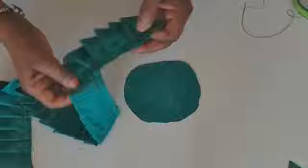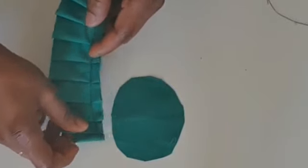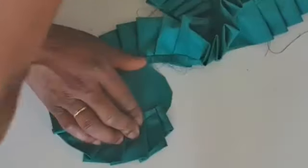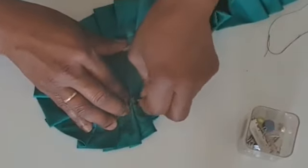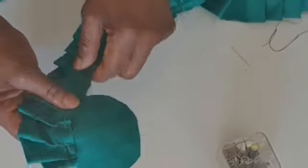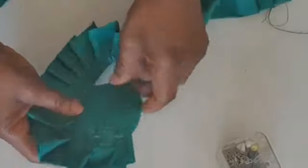Next, I'm going to sew it on the machine. Place it on the machine like this. I'm going to start sewing the edge like this — sewing round. Hold with pins gently before you start to sew.